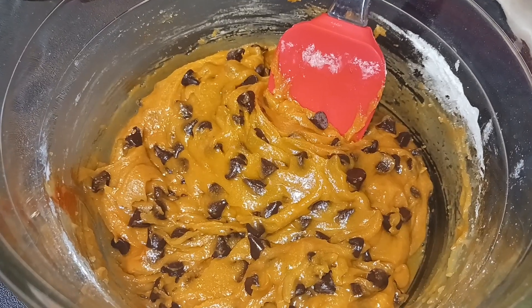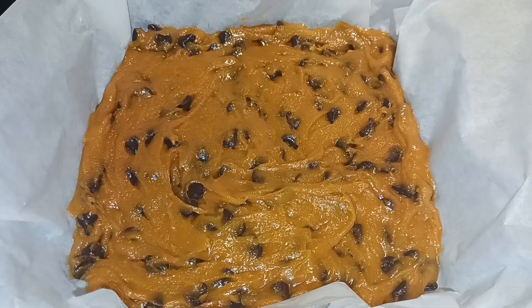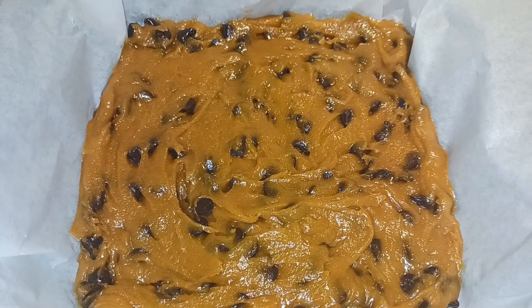That looks great — go ahead and put it into our prepared pan. Just spread it out as best you can, and now we're gonna bake that for 25 to 28 minutes at 350 degrees.